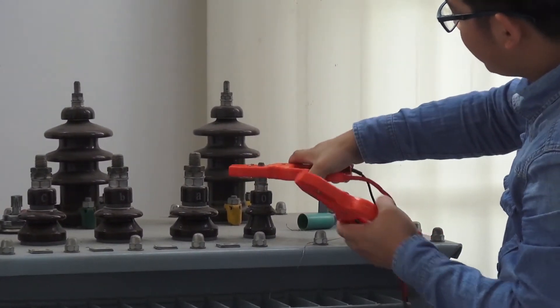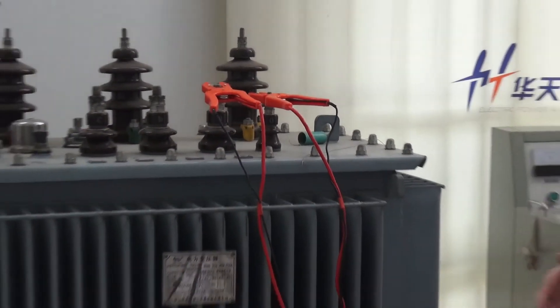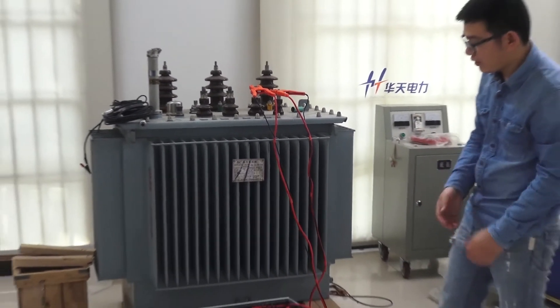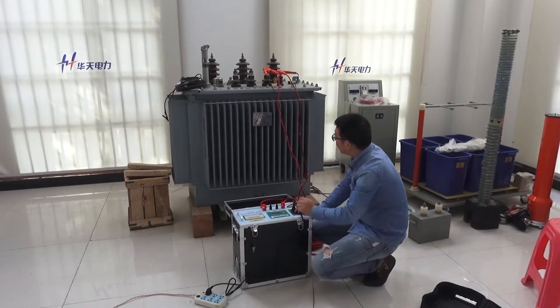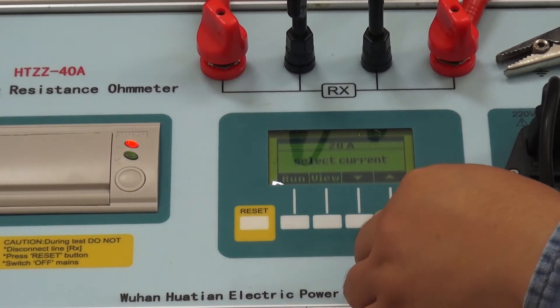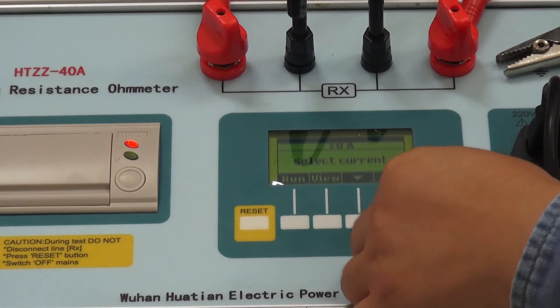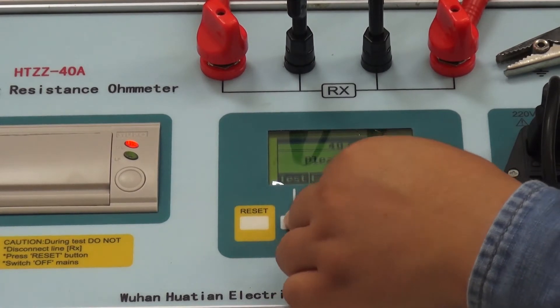Note: the test object needs to be powered off during the test. Turn on the power switch, select the required test current, then click Run, and click Test.